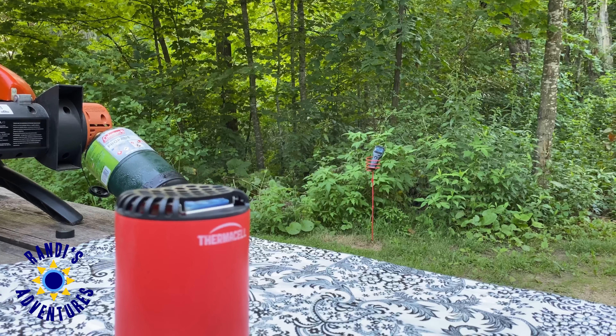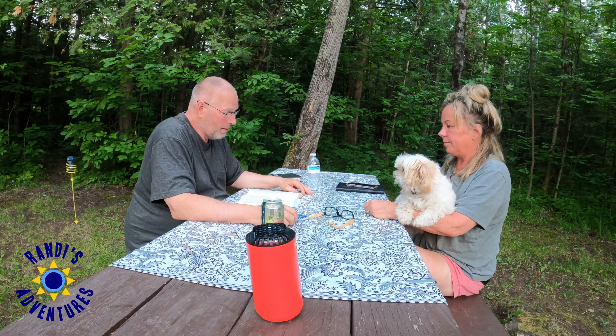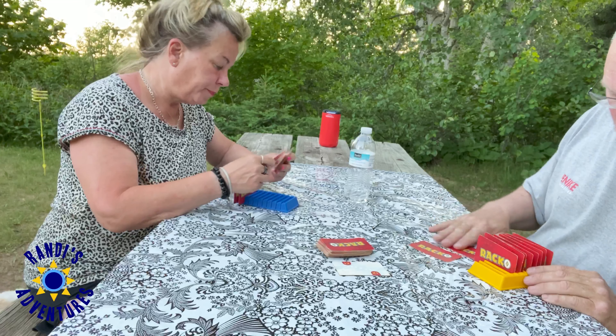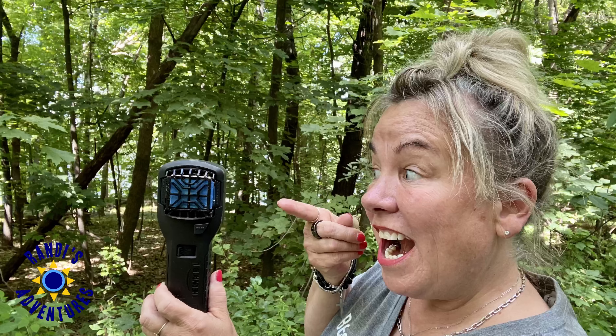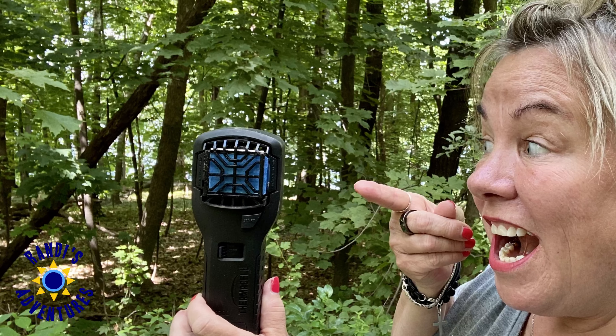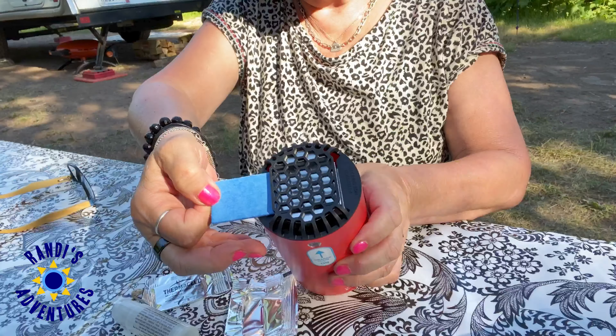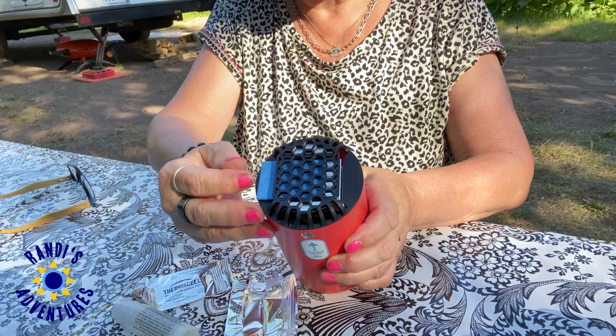This has worked very well for me. So you can maintain a mosquito-free campsite with one or two Thermacell MR300s depending on the size of your campsite, or get additional coverage like I did and add the patio shield to your campsite mosquito repellent arsenal.